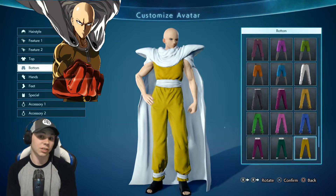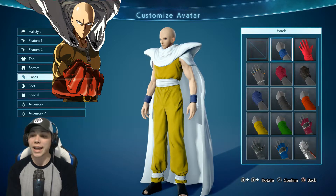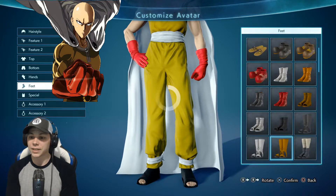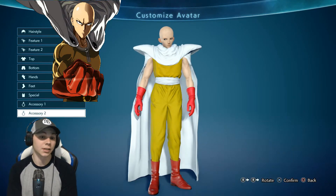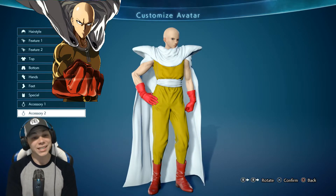Now remember, this is just the first outfit - there's another one that I think is a little bit cooler. For hands I'm going to go with these red gloves, and for feet these are the right boots. As for special and other accessories, Saitama doesn't really carry many accessories. So let's move on to the next outfit.